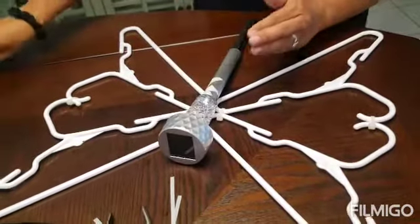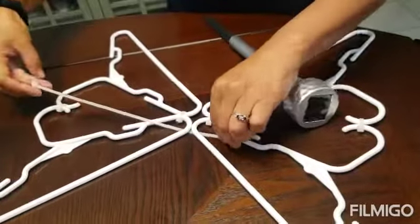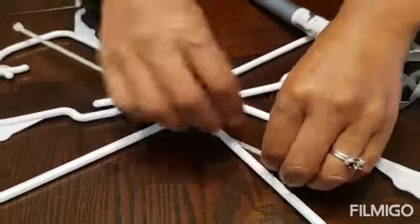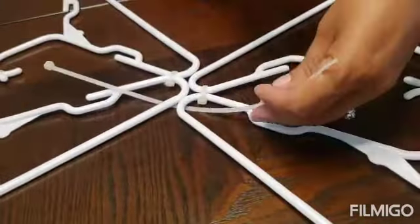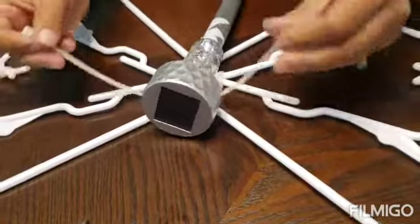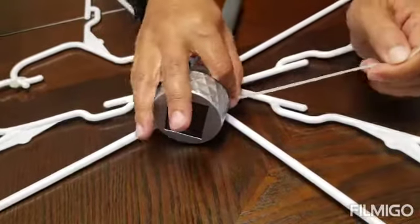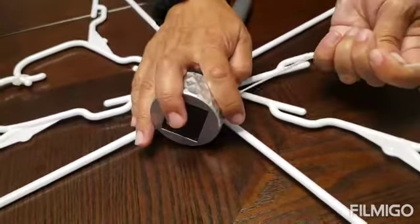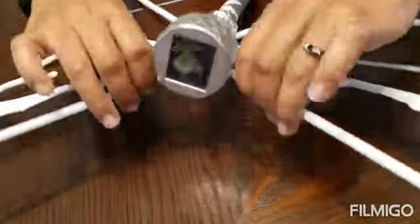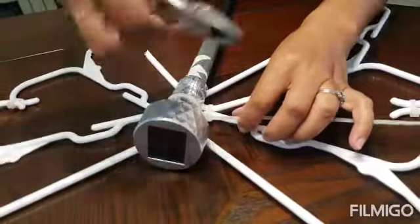Now we're going to put together all four hangers and tie the solar light in the middle. You're going to go in between the hangers like this and put the light right here in the middle. Use a tie wrap to secure it. Tie the light to the hangers in the back and cut the extra.